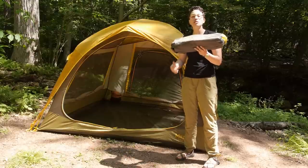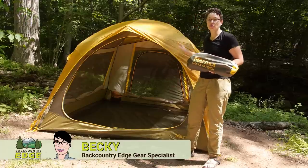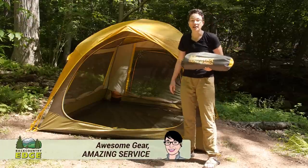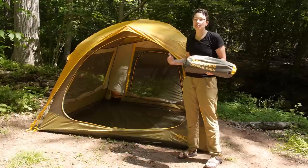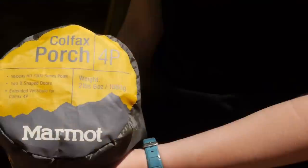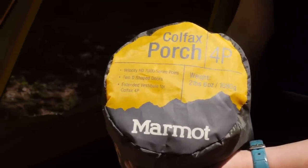The Marmot Colfax Four Person Porch is an accessory that adds incredible versatility to your Colfax four person tent. The big story behind this tent is modularity and versatility, and the four person porch adds all of that extra gear storage you need for four campers.